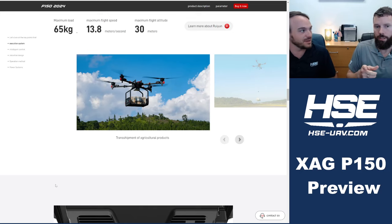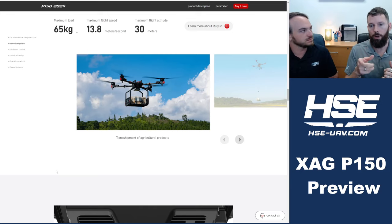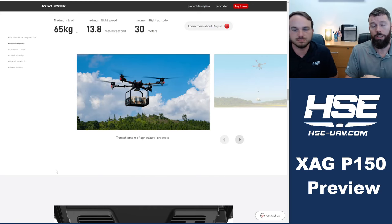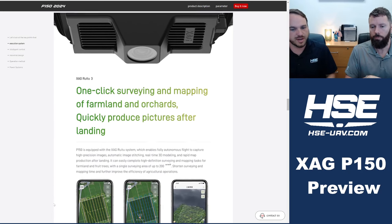The DJI T60 is also being marketed the same way. There's a real trend with both platforms moving in the same direction — multi-purpose flagships able to spray, seed, transport, and map. This drone also has onboard mapping built in, which DJI has been doing for a while.